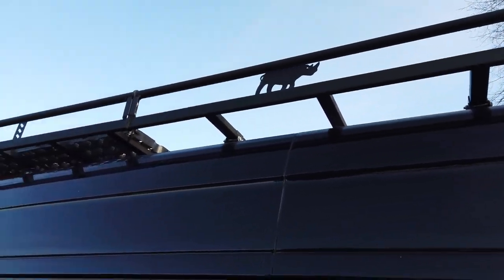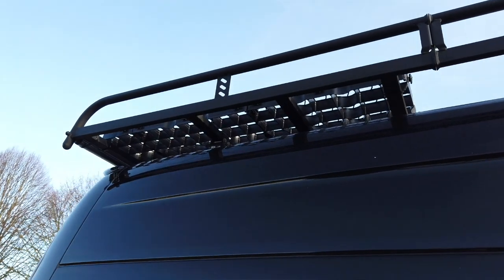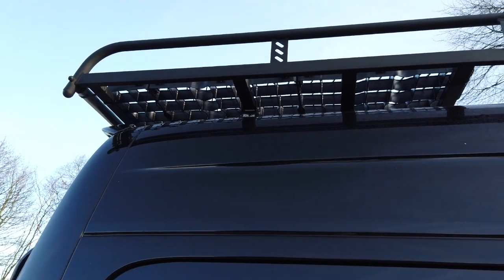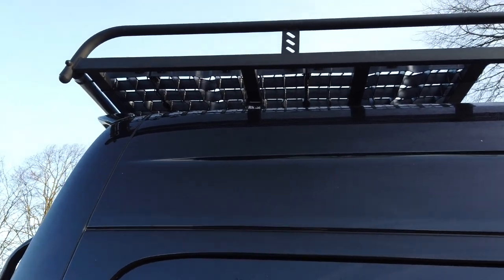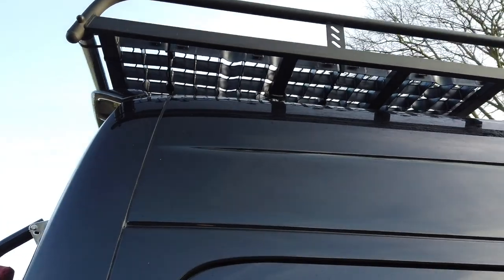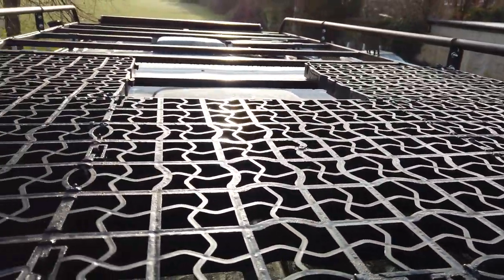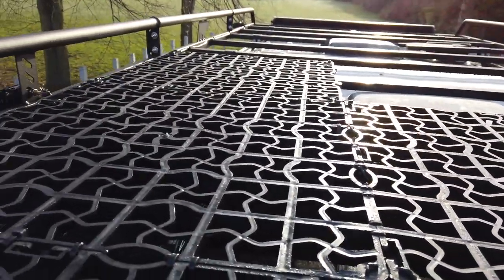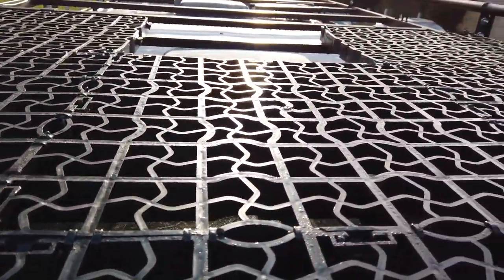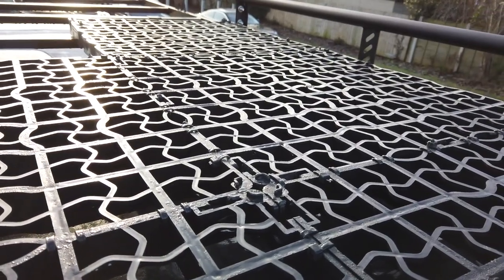We did have a slight leak at the back when we were up at Tan Hill or the South Lakes — even though I'd put Sikaflex on, some water still managed to get in. So I had to take the mounts off at the back, reseal them, and fit them back. Since then I've tested it with a hosepipe and it's fine. I've also fitted this platform on top — just something to stand on when putting the canoes and kayaks on the roof. These are boards that fasten together and strap down to the roof rack, giving you a platform to stand on.